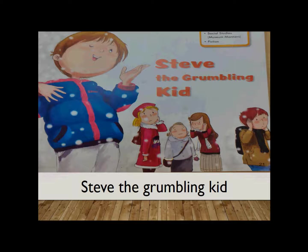Steve the Grumbling Kid. Alright, so let's talk about the reading. Again, like the previous videos, I'm going to read the reading twice. The first time, I'm going to focus on the sound linking skills — how to speak fluently. And the second time, I'm going to read the entire reading at normal reading speed. So, let's start the reading.